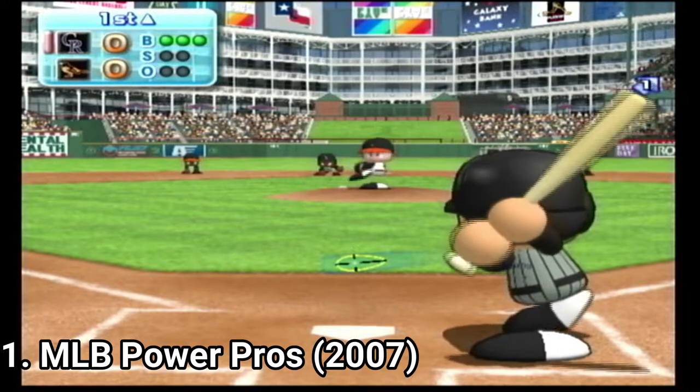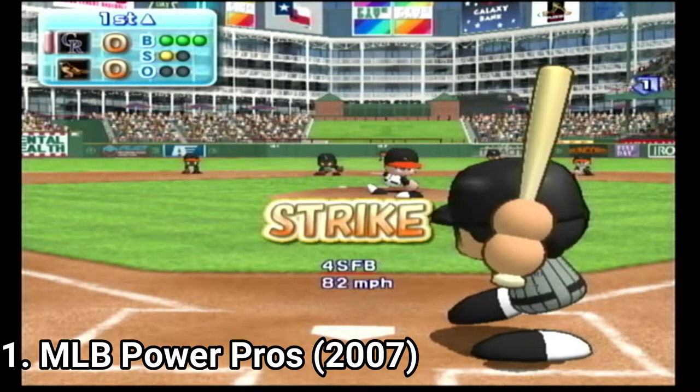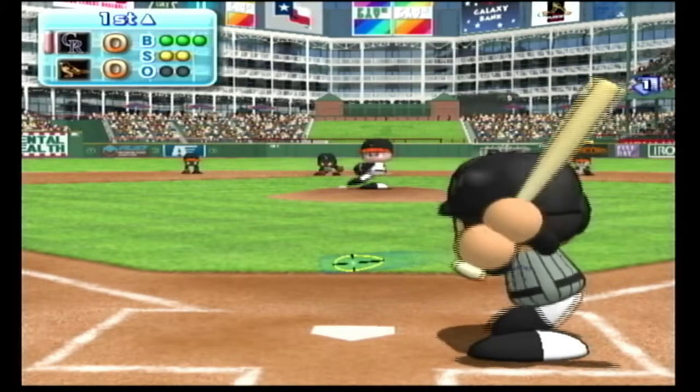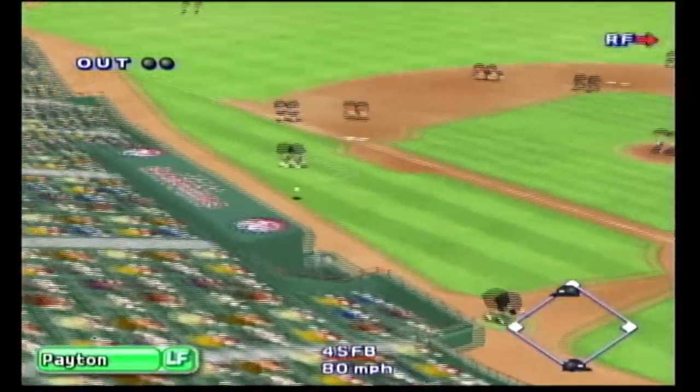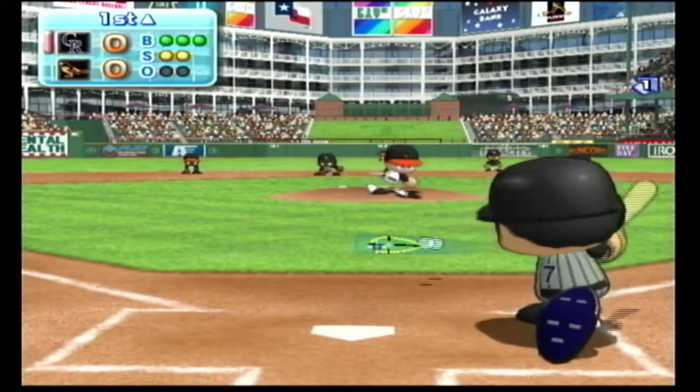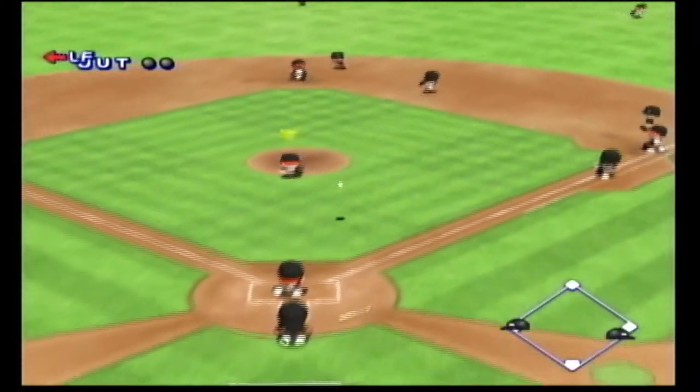The music, the atmosphere, the tiny details, the fun you have in the game — these are experiences I will never forget. Even if you don't like baseball games, give this one a chance. Do yourself a favor and play this game. It's the best baseball game I've played.